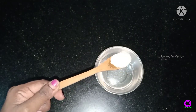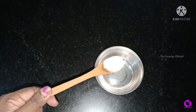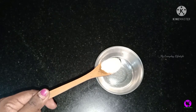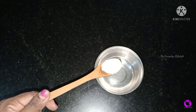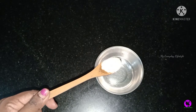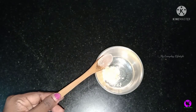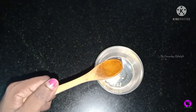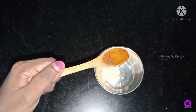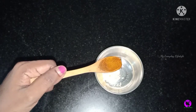It's very simple. If you want to use it, you can use a spoon. In the mix, you can use it as a fine powder. If you want to use it as a pack, you can use a brush. You can use it as a scrub. I am going to add rose water.